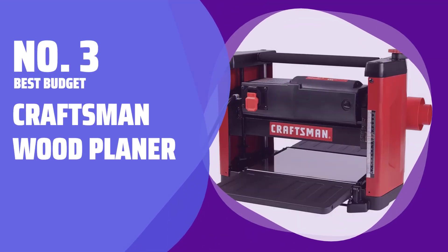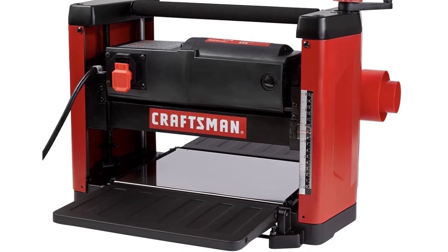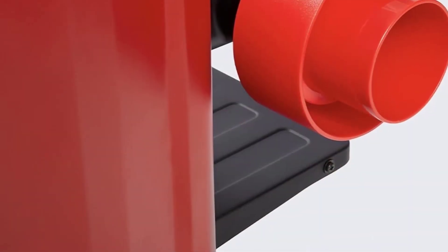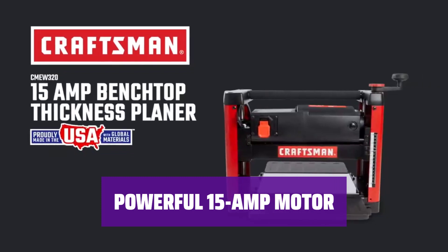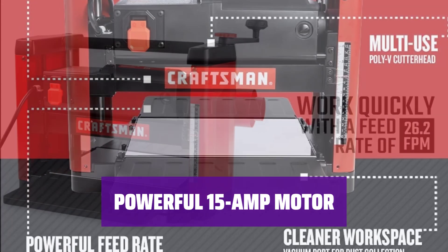Number 3 — Best Budget: the Craftsman Wood Planer. Looking for a reliable wood planer that won't break the bank? This benchtop option from Craftsman is a top choice. Its powerful motor and high-carbon steel knives make it versatile and easy to use. With a 15-amp motor and double-edged reversible blades, this wood planer can tackle any type of wood with ease.